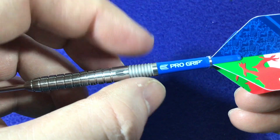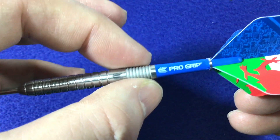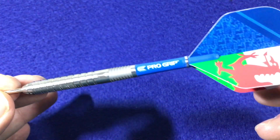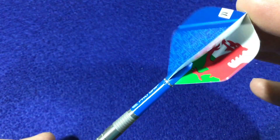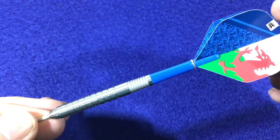Then you get the Target Dart logo band at the back, followed by an extra ring cut section with a sandblast texture, just giving that final grip. You get short blue pro grip stems, and the flights feature the Prince of Wales design. The overall length of this barrel is 50.8 millimetres by 6.6 millimetres.